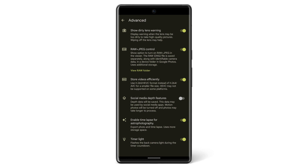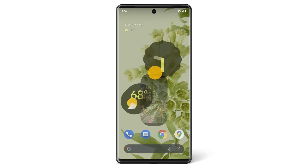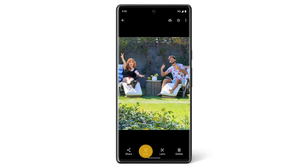Pictures you take will be added to your camera roll. To get to your camera roll, tap the small preview of your last photo on the bottom right, or from your home screen, open your Photos app. From your camera roll, you can make edits to your photos and share with friends and family.